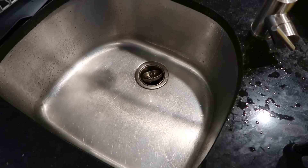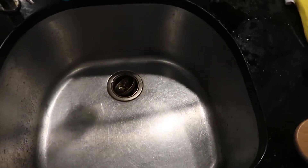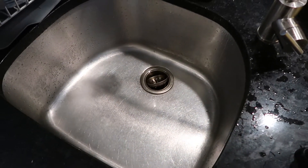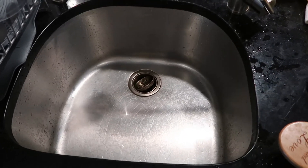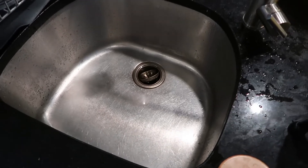My sink is definitely clean. I don't know if it's any cleaner than if I'd scrubbed it with soap, but it smells so fresh. This is a great way to deodorize your sink. If I'm going to be using lemons for cooking, I'll probably just use one to scrub out my sink too.